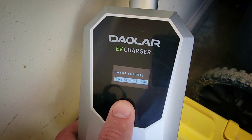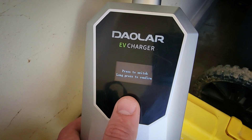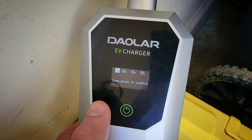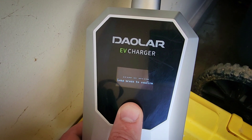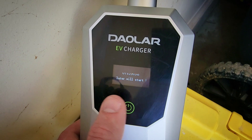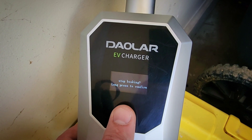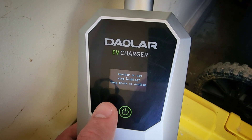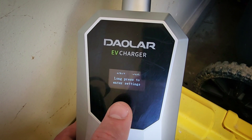Then we have the charging appointment settings, where you can set a delay timer if you have time-of-use charging. The flickering you see is just because of the camera's refresh rate — it's not like that in real life. It's pretty simple and easy to set up.